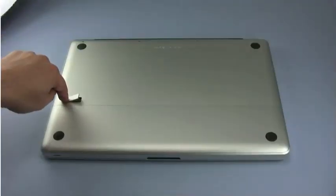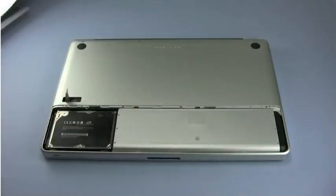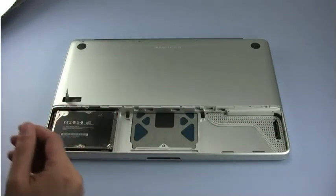Once the machine has been turned over, use the latch on the bottom to release the battery cover, which can then be removed. Next, remove the battery by first pulling up on the tab to loosen it, then lifting it out.